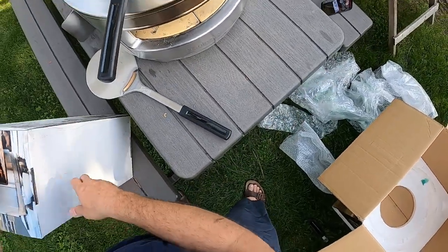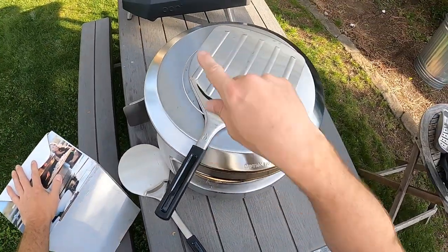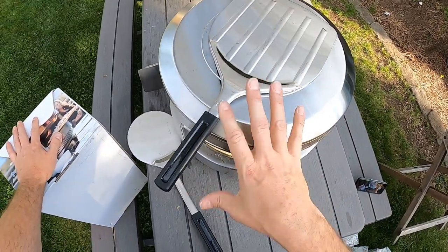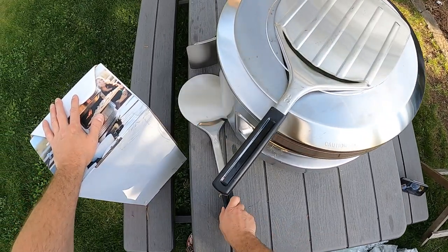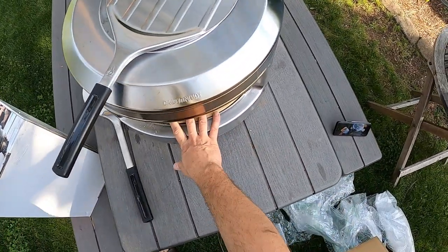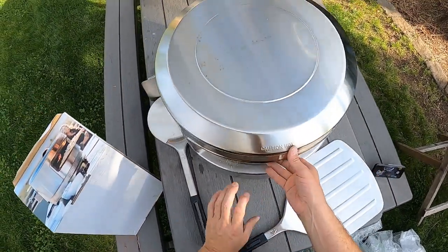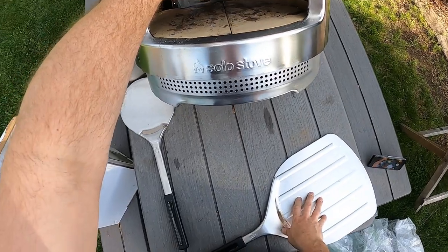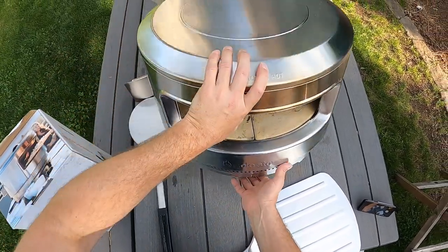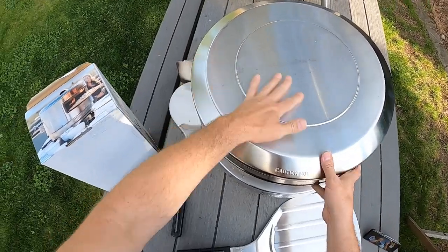I do know they recommend only building 12-inch pizzas on this. The Koda 16 can take a 16-inch pizza — I usually do about 14-inch, with about a 300-gram dough ball. So I'd probably drop it down to about 250 grams for this, which is fine. If you're doing pizzas like this, you're generally cooking multiple pizzas. That's kind of the first impression out of the box — it's a solid unit, nothing wrong with it.